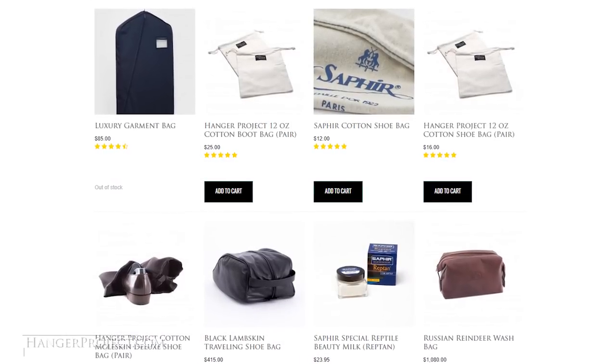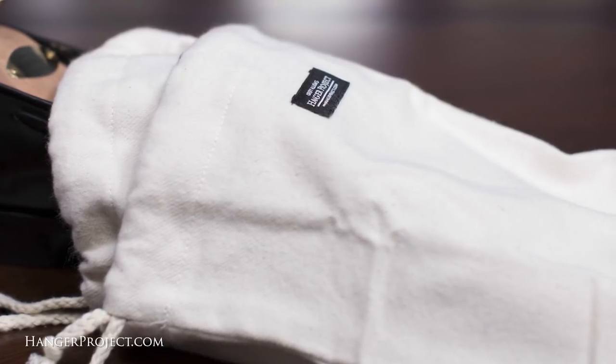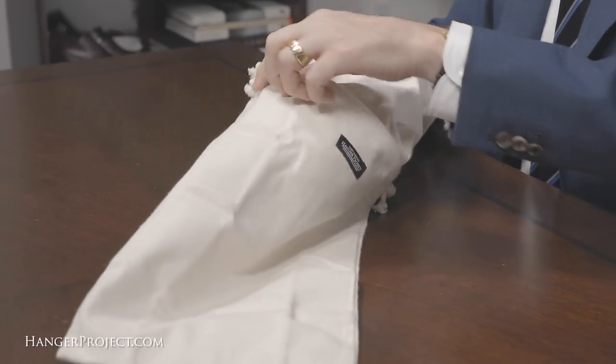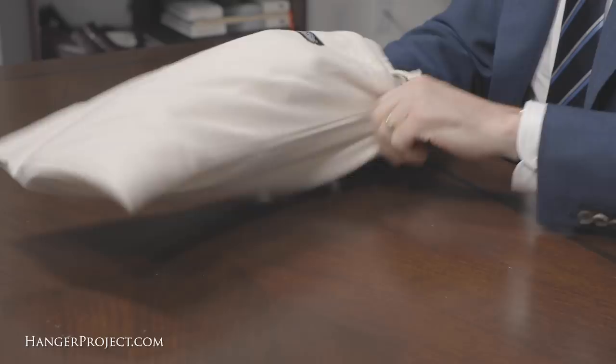The second most important consideration when packing shoes in luggage is to do so in a way that protects the shoes against scuffing and scratching. I always double bag my shoes for added protection when traveling. Here at The Hanger Project we offer a variety of shoe storage bags, including our deluxe twill shoe storage bag made out of a really plush cotton twill. Double bagging just ensures I don't have to worry about scuffing or scratching from anything else in my luggage.